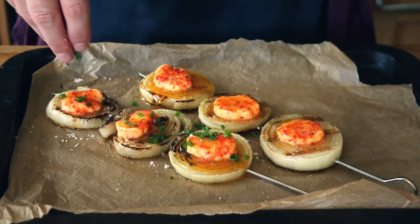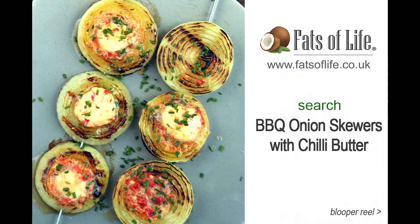And some chopped chives — that's just a lovely and interesting side dish at your next barbecue. If you want to read more about this recipe, please visit fatsoflife.co.uk and search for barbecue onion skewers with chili butter. Thanks so much for watching; don't forget to subscribe to my YouTube channel, follow me on social media, and I'll see you again soon.